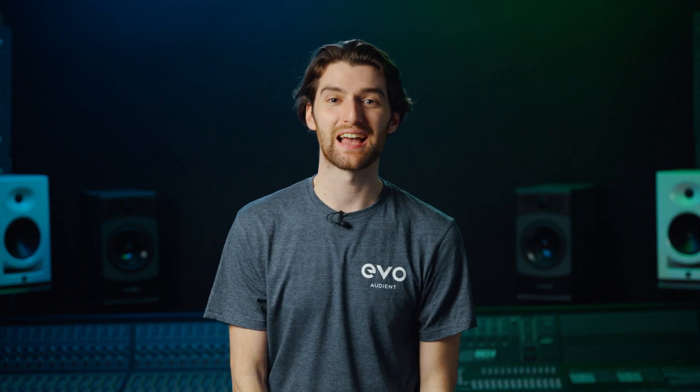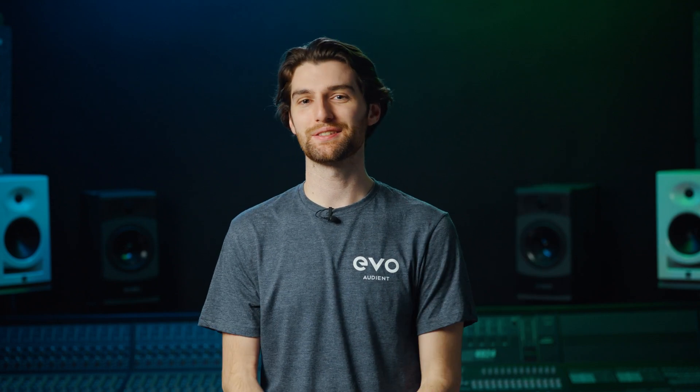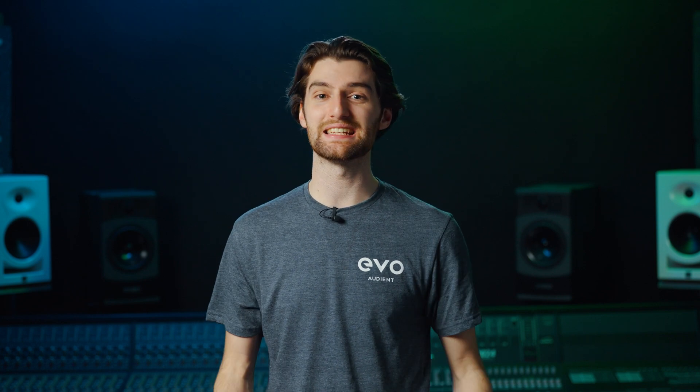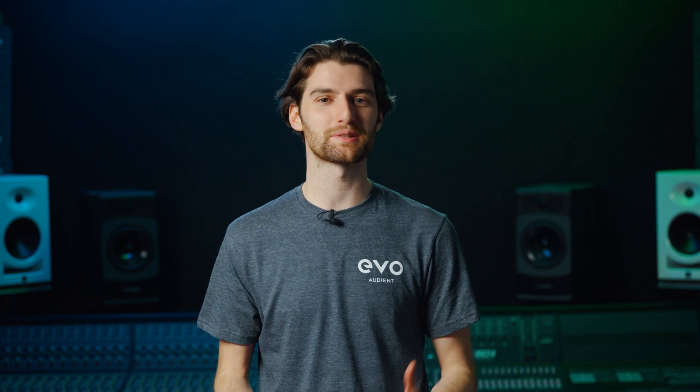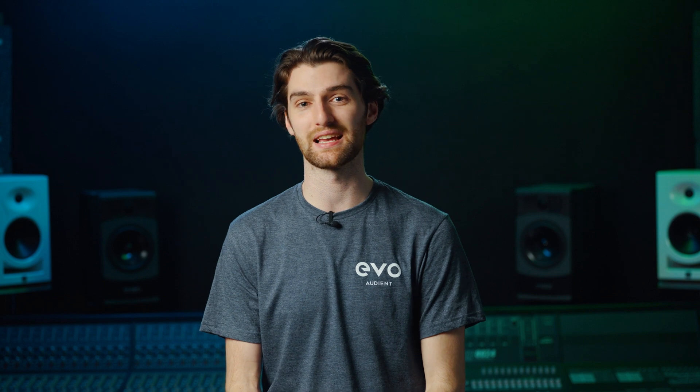Hey everyone, it's Harry at Audient, and we're really excited to kick off 2023 by announcing our new 8-channel smart preamp and ADDA, the Evo SP8 — the ultimate studio preamp expander, designed to give your studio the performance and capability boosts it needs.